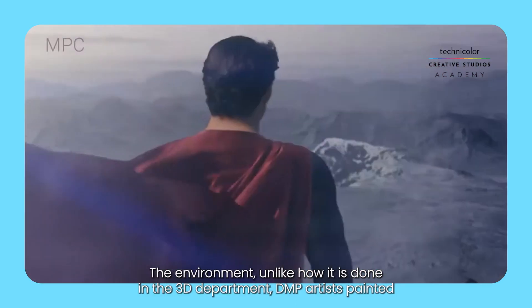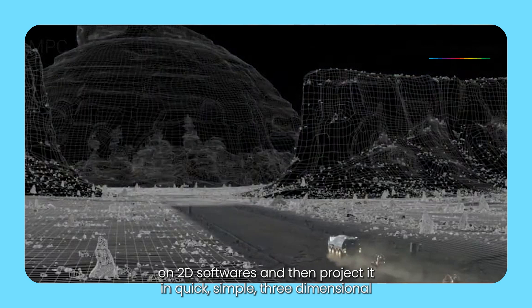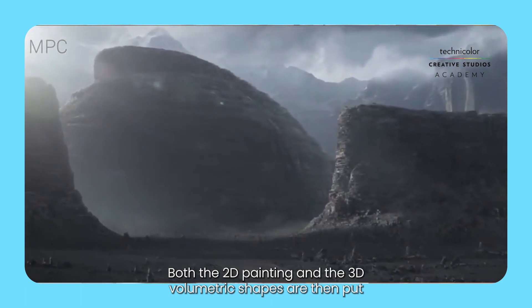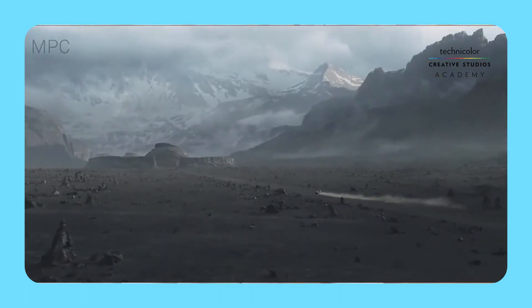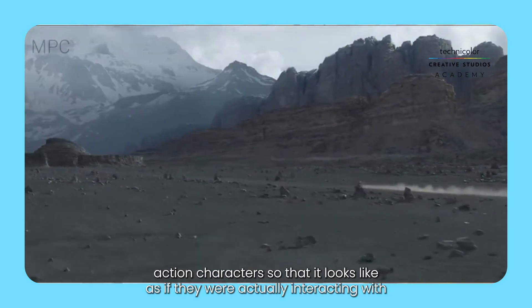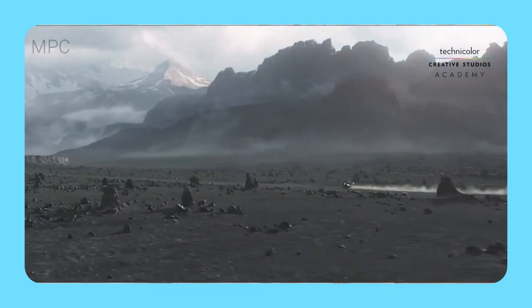The environment, unlike how it is done in the 3D department, DMP artists paint it on 2D softwares and then project it on quick, simple three-dimensional surfaces made in 3D softwares. Both the 2D painting and the 3D volumetric shapes are then put together in a compositing software. After that, the environment is placed around either CG characters or live action characters so that it looks as if they were actually interacting with that environment. And that is 3D DMP.